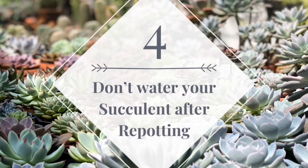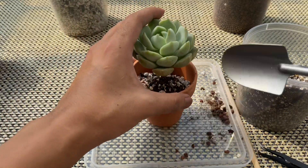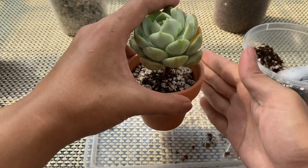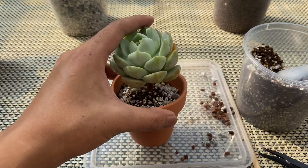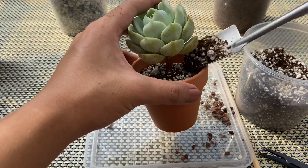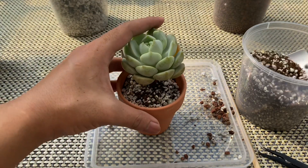Tip number four: don't water your succulent after repotting. This is a common mistake that beginners make. Unlike other plants that require water right after transplanting, succulents will benefit if watering is postponed for a week. This will allow the cuts in the roots and stem to have enough time to heal and callus, since open wounds can cause bacterial rot.